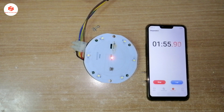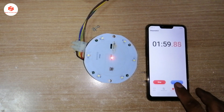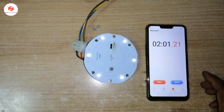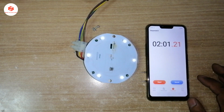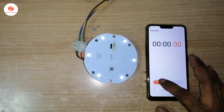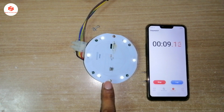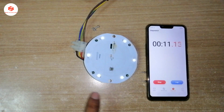I will stop at two minutes so I don't waste your time. So now you can see — we charged for two minutes and then we check how long the LED runs. The LED is running now. We charged for two minutes and we see how many minutes it can run. Note that it's not fully charged.